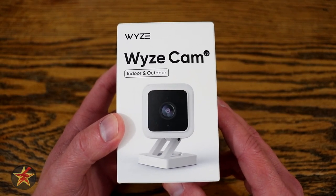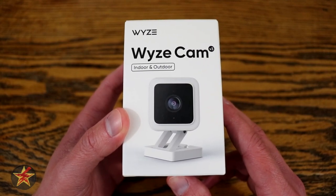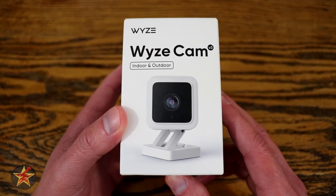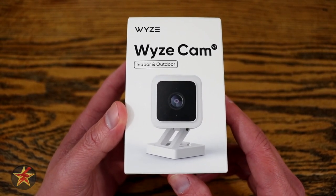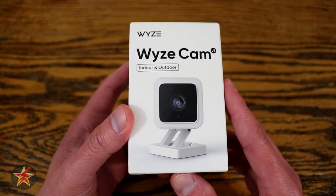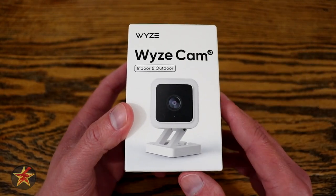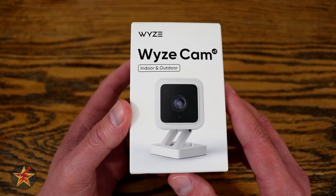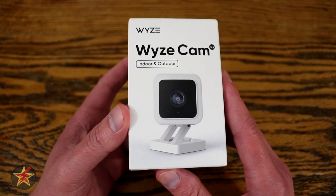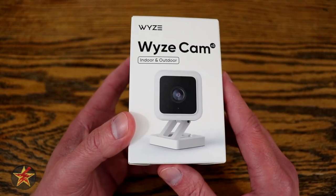Wyze version 3 indoor outdoor camera. Did Wyze just kill their outdoor camera and version 2? Hello, I am Wanderer001 and like me you probably have noticed that Wyze Cam, the maker of low-cost camera solutions and a plethora of other devices now, has come out with their version 3 for what started Wyze to fame — their small mini cameras.